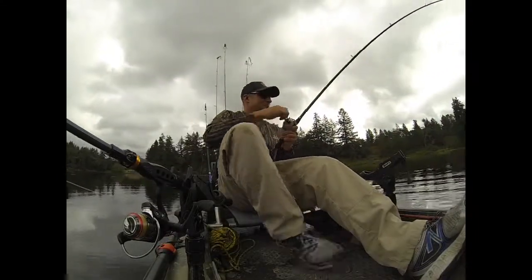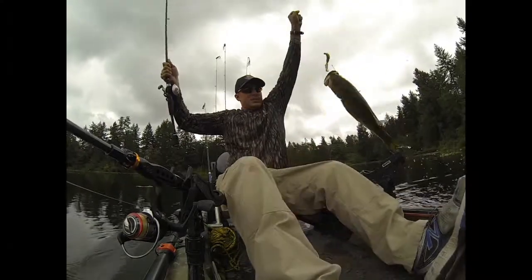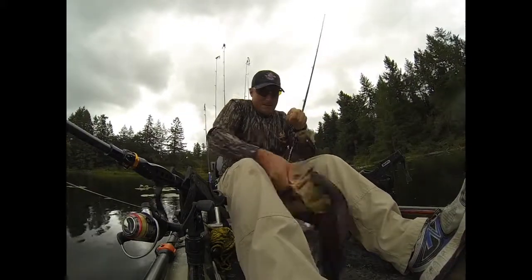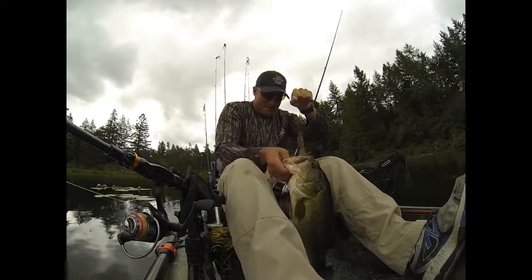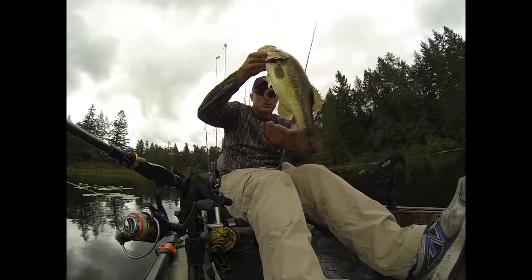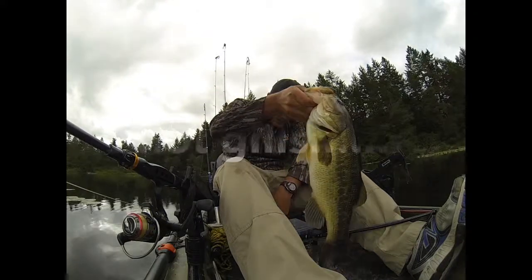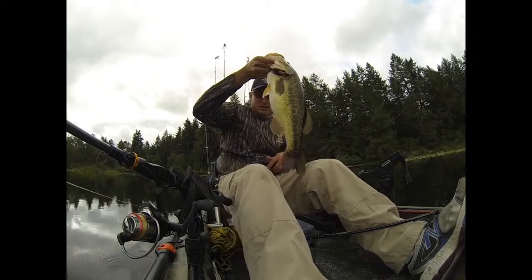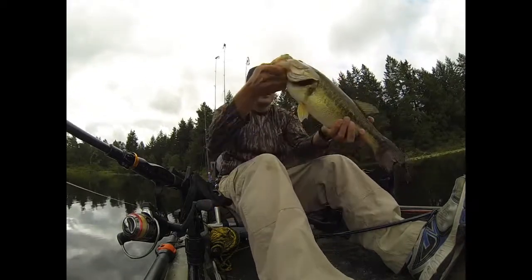Let's catch me another good one. Come on baby! Got ya! Yeah, that's a good one. You're a fighter, you are a fighter. You're a chubby girl, aren't you? Craw strikes again. Wow, look at those bloody fins. Overall that's a very nice fish — can't complain. Look at that mouth!